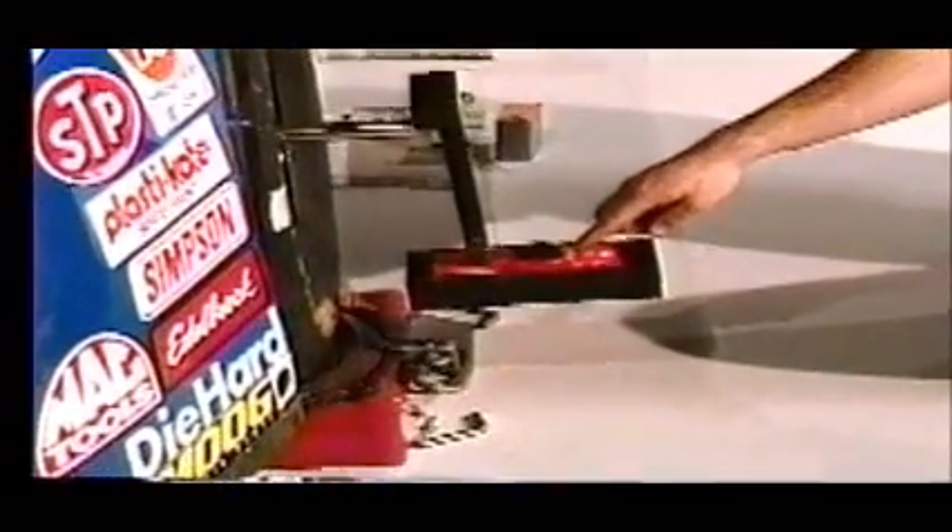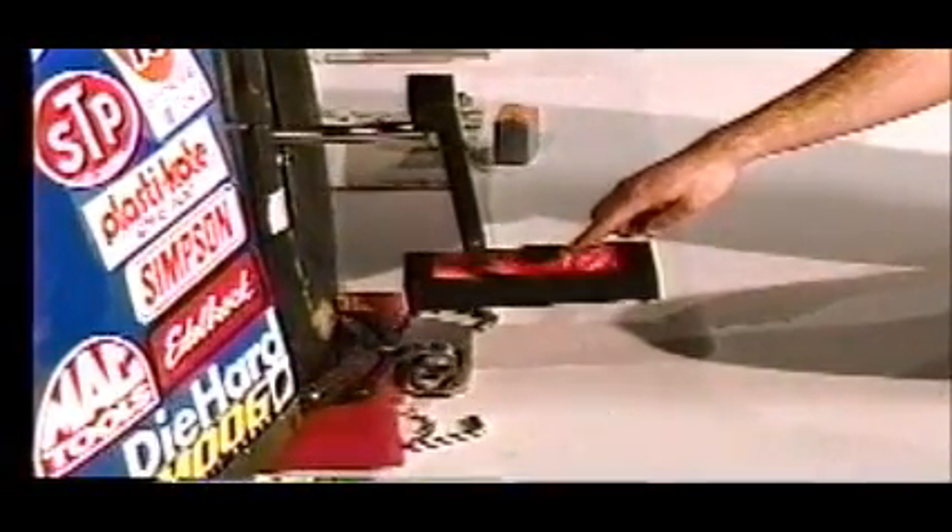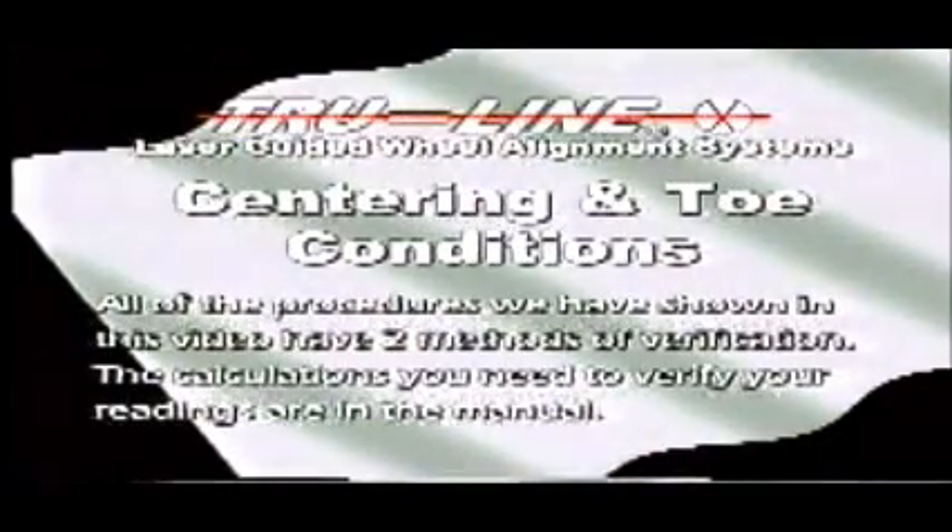The technician then simply adjusts the tie rod until the laser drops in the hole. All of the procedures shown in this video have two methods of verification — the calculations needed to verify your readings are in the manual. If the technician desires to verify the toe, he can do so by placing the laser guns on the front of the car and repeating the toe procedure that was done on the rear. That completes the setup procedure for the TR-12.